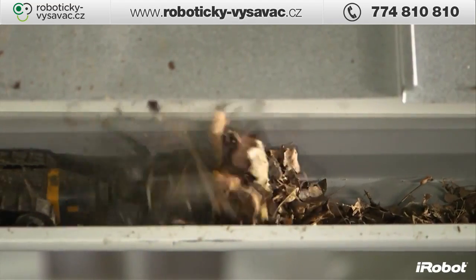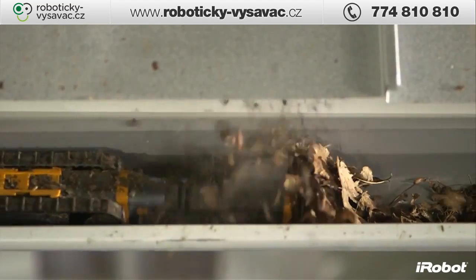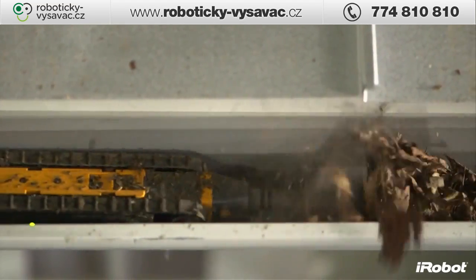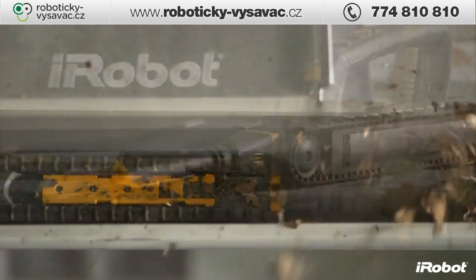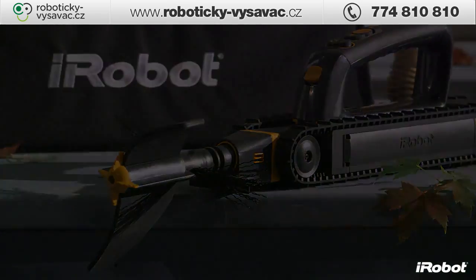iRobot is driven by a passion for building practical robots like Luge that make a meaningful difference in people's lives. The iRobot Luge 300 Series Gutter Cleaning Robot takes a dangerous, dirty job and does it for you.